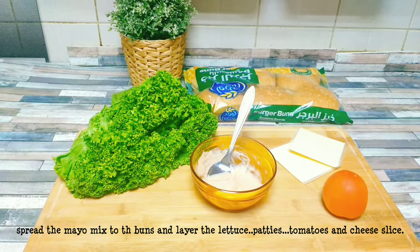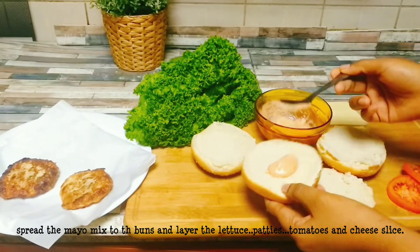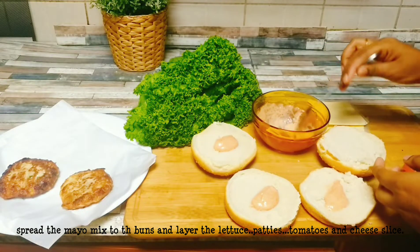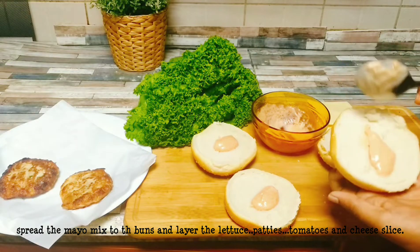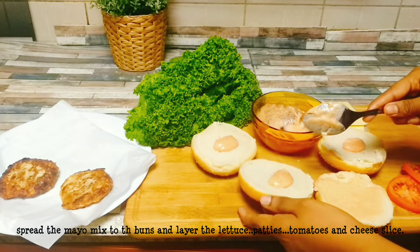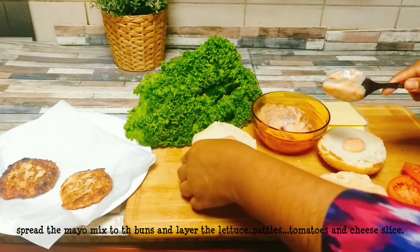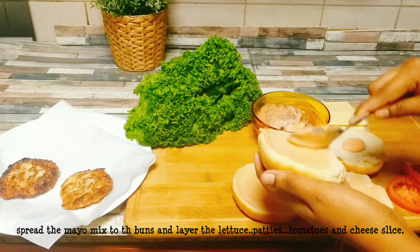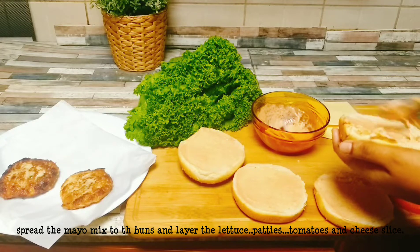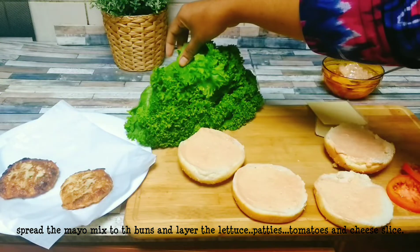Add the mayonnaise and spread it extensively as a layer. Let's spread the lettuce — we can use cabbage or iceberg lettuce. Let's add a little cabbage.